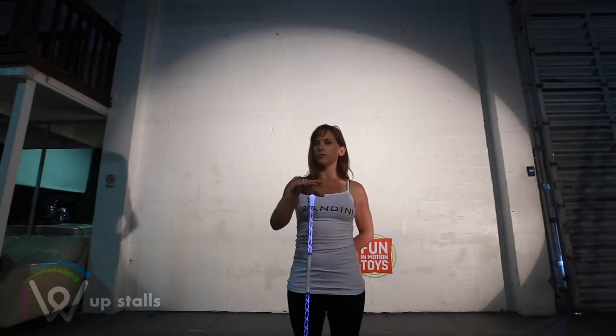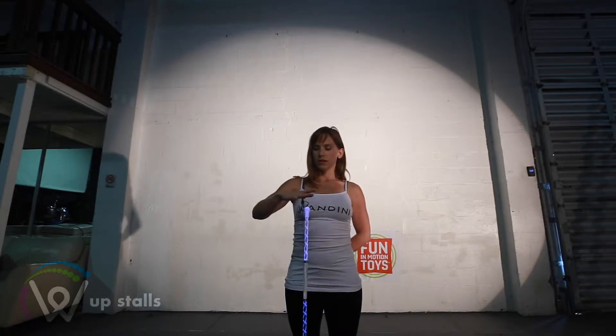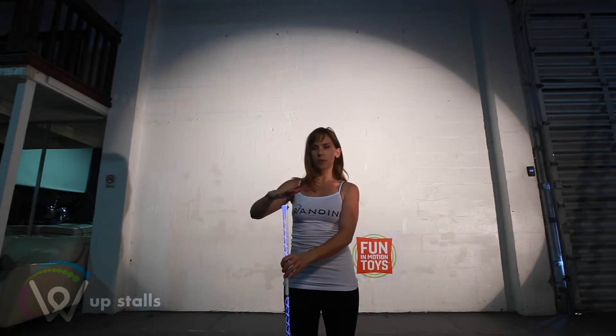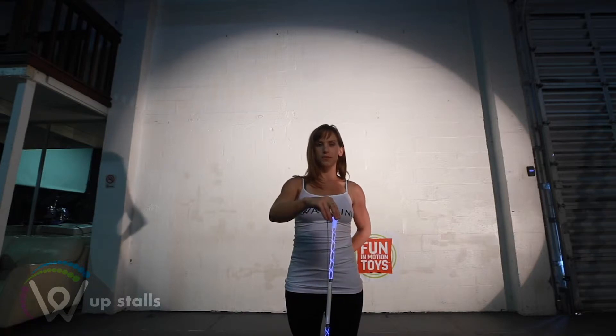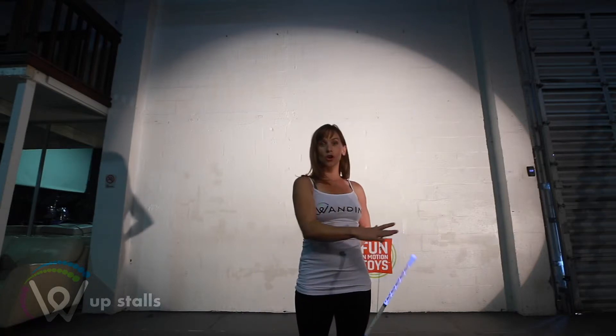For the up stalls, we're going to float our wand underneath our hand, and I'm going to make a slight clockwise circle underneath my right hand. I'm then going to let the wand move underneath my right hand and up to my left side to swell up.